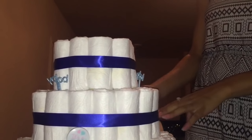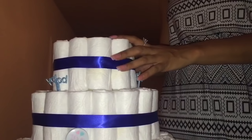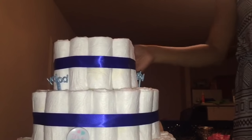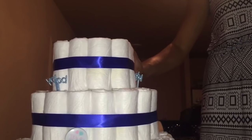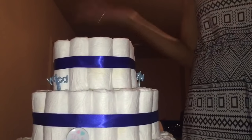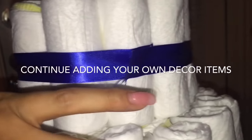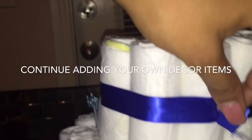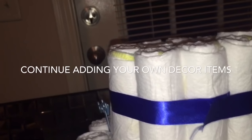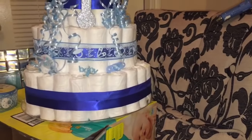I'm just placing a ribbon around the layers just to make sure the rubber bands are covered. You can use a thicker ribbon than this, but this is just what I have right now. I might go with another color ribbon — it's just up to you. I'm showing you guys how to wrap it; I'm just hot glueing it, trying not to touch the diapers because you don't want to get hot glue on the diapers. I'm going to glue this piece down.